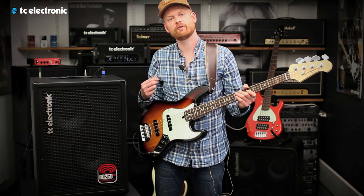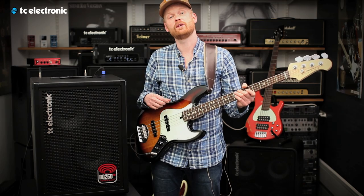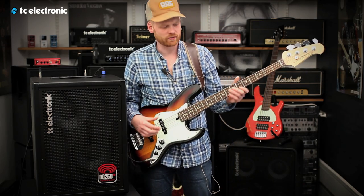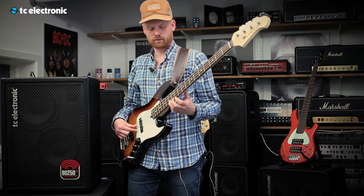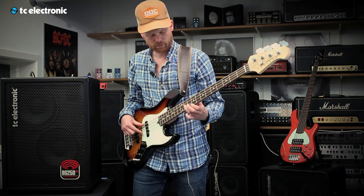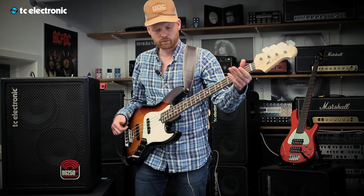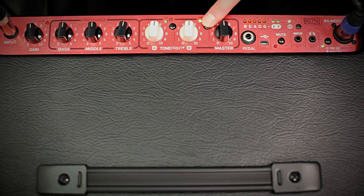The BG250-210 comes with two TonePrint knobs. On the first one, we have loaded the TC Classic Chorus, and on the second one, we have loaded the TonePrint. Let's hear them both. The first one is the Classic Chorus. A very lush-sounding chorus. Let's check out the TonePrint knob.